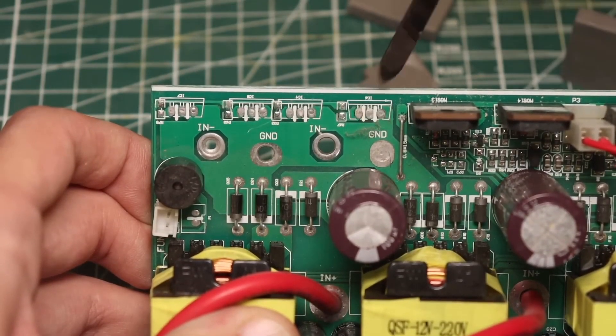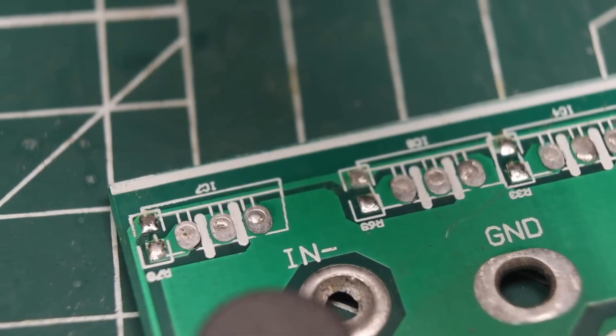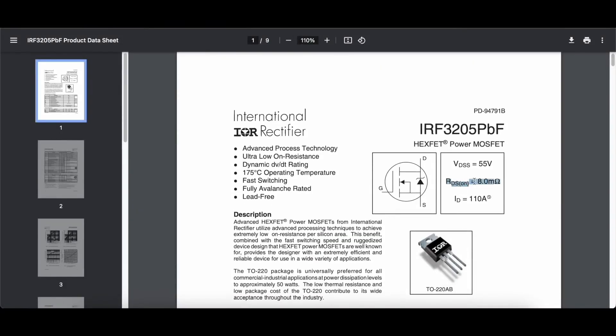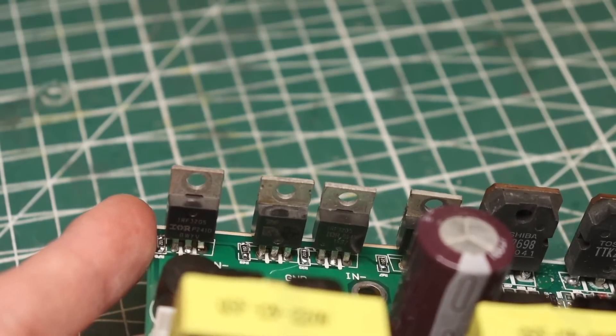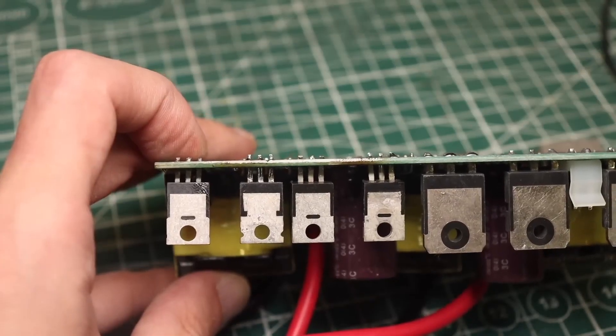Interestingly, this inverter was originally designed with reverse polarity protection based on MOSFET transistors at the input — there are mounting spots on the board — but the manufacturer chose not to install them to cut costs. In the previously shown circuit, a similar protection works by routing the negative from the battery through a fully open MOSFET. In normal operation with correct polarity, a positive voltage is at the gate and the switch is open; if polarity is reversed, ground is on the gate and it closes, preventing power from reaching the circuit. We install proper transistors and solder gate resistors of 1 kilohm each — the protection is ready.